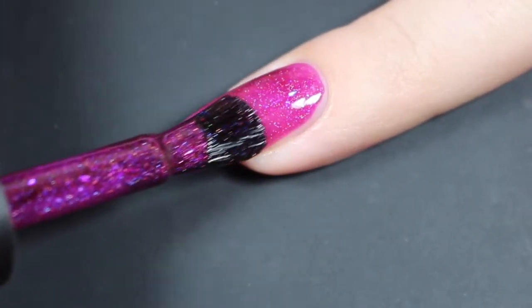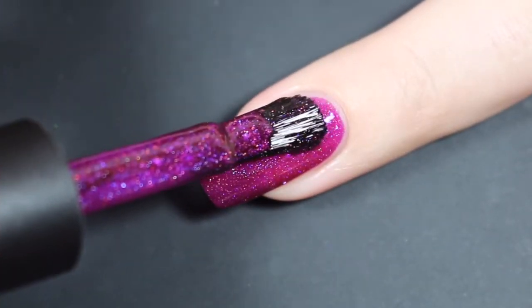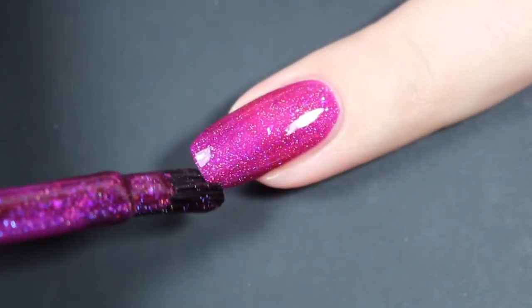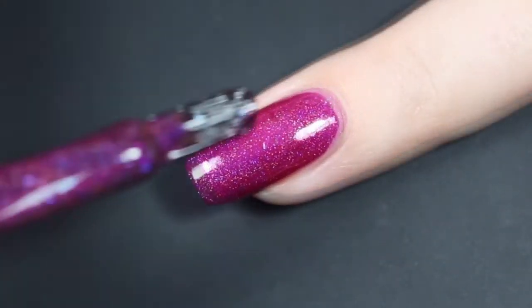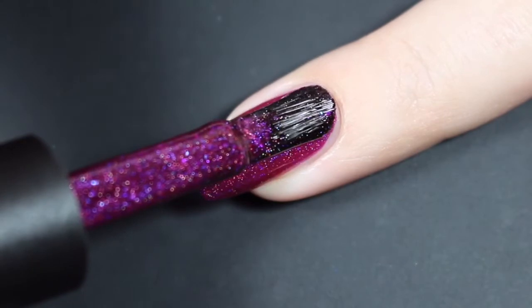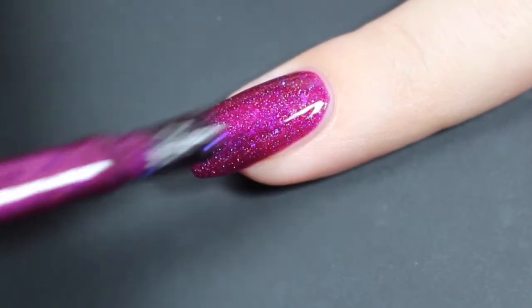Here is that first coat. This one does have a little bit of a jelly formula, but it does go on nice and really opaque with this first coat, just enough to let those flakies float right in there. I'll go ahead and let that dry and show you what my second coat looks like. I did opt for a nice thicker second coat here, and I did get a nice amount of those flakies.